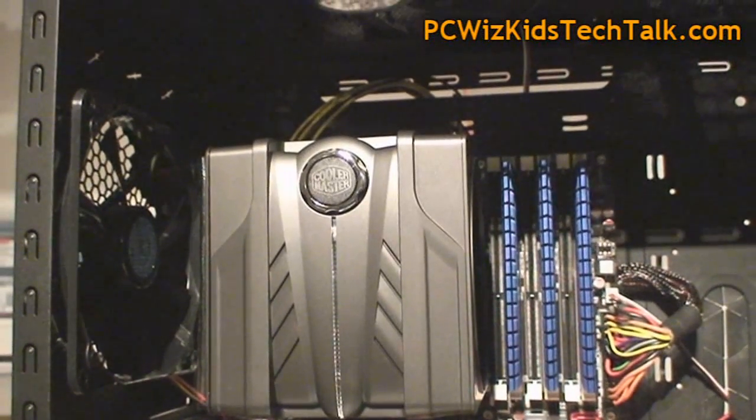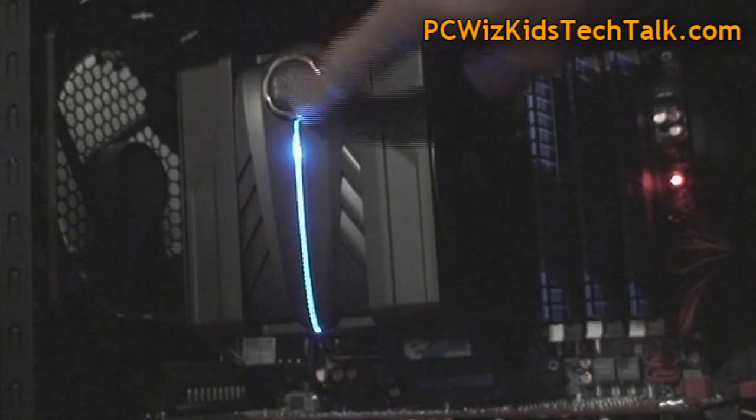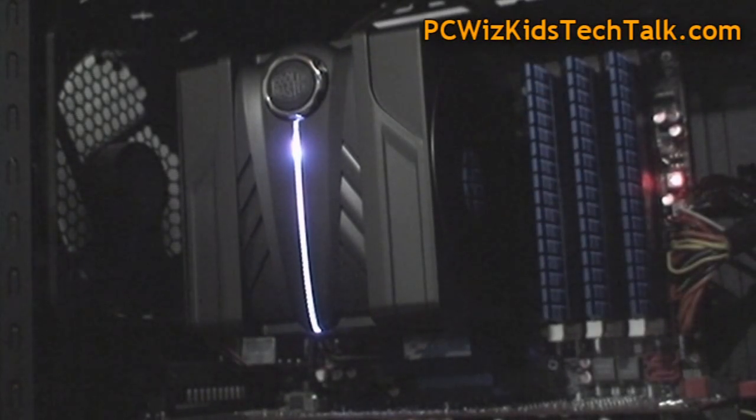For those of you interested in seeing the LED racing stripe, well here it is. I turned it on and there it is in red, blue, and that nice purple type of color. So a bit of everything there.